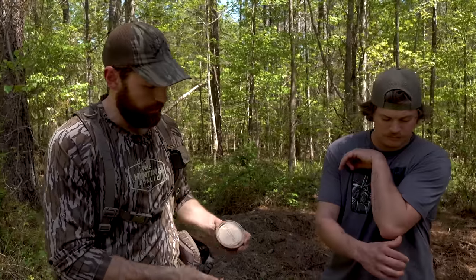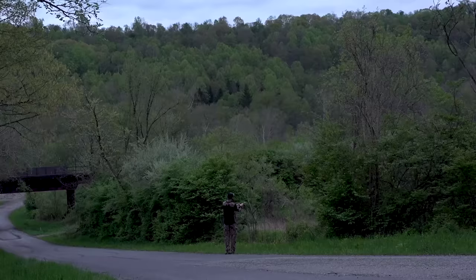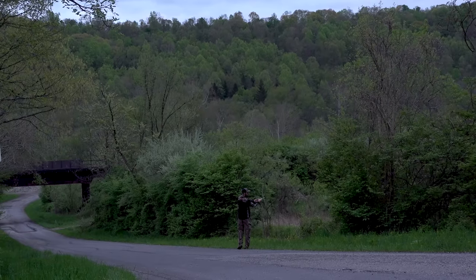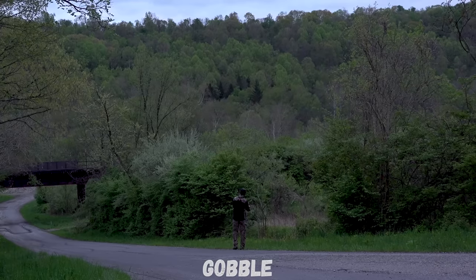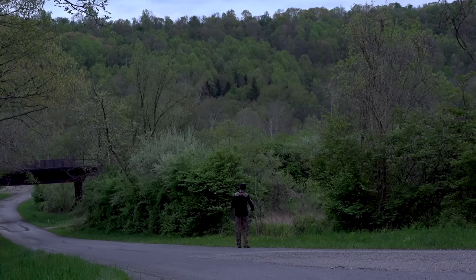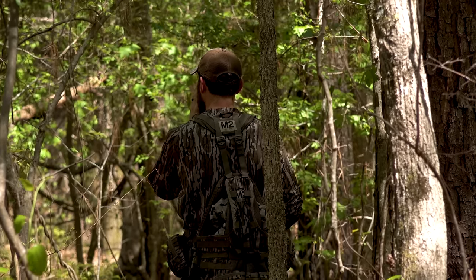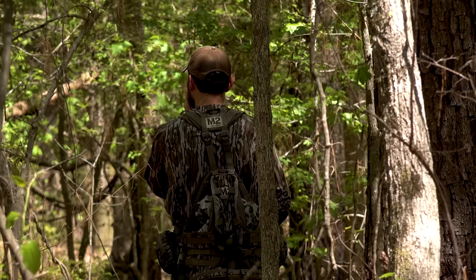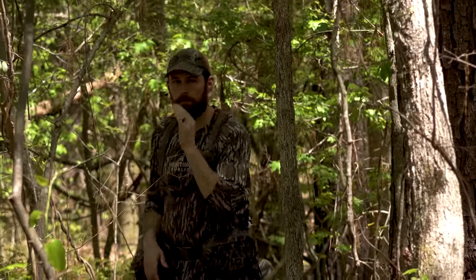The other thing we use all the time is crystal calls — these are killer for locating turkeys, especially up in the day when you've got some wind and rolling terrain. You want that sound to penetrate the woods a good ways. With a mouth call, if you go back in the woods and blow it as hard as you can, 50–60 yards away you won't hear it near as well because the sound is coming out of one spot right in front of your face.